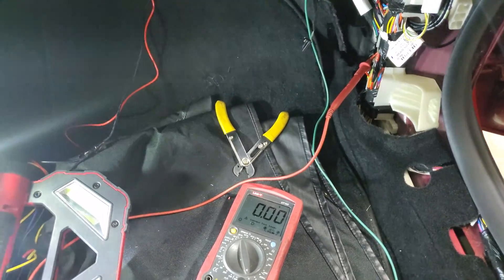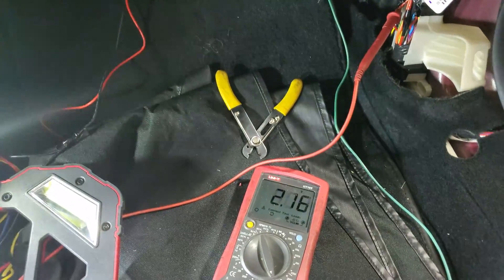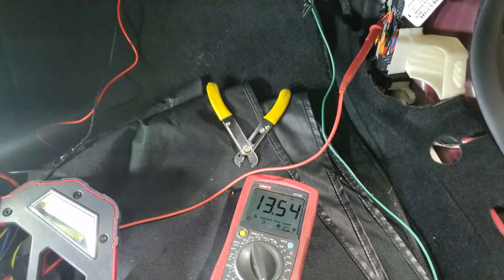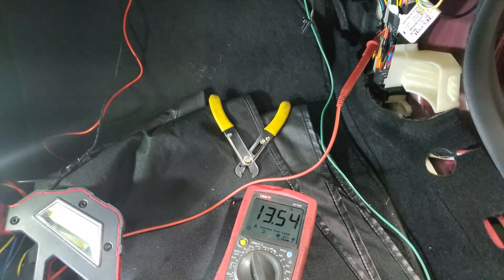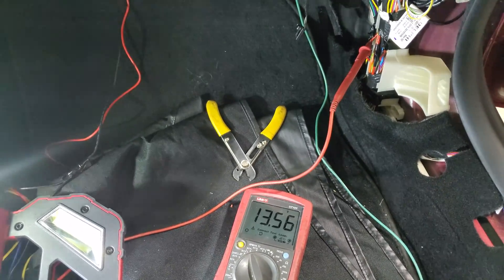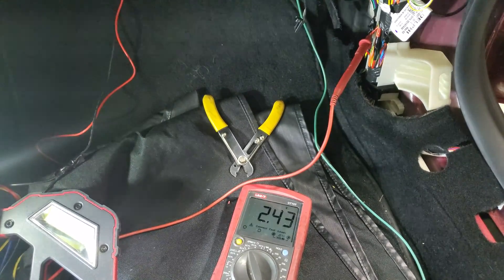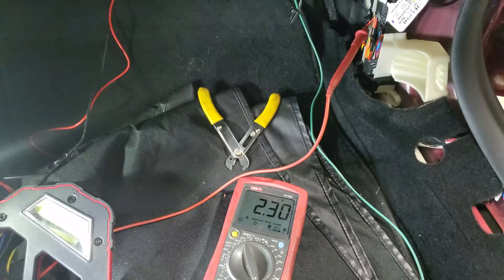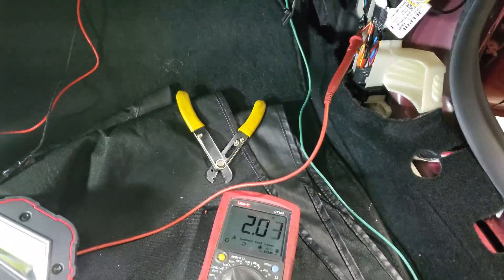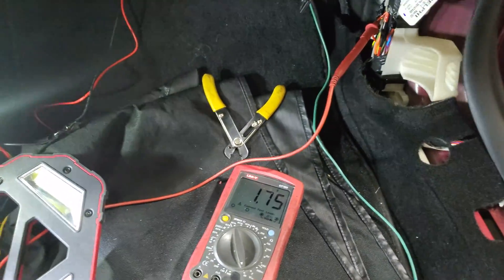We're going to have one of our technicians sit on the driver's side, and as soon as they press the brake, I have a full 13 volts for our dash camera. When the driver goes out, this will go down — it won't go down completely to zero immediately, it takes time until it becomes completely zero. But this is pretty much the best accessory wire you're going to find in here, with very easy access.